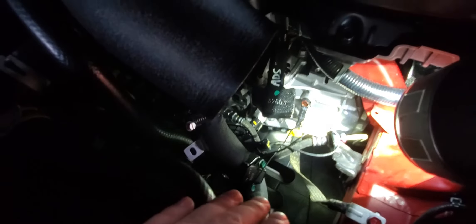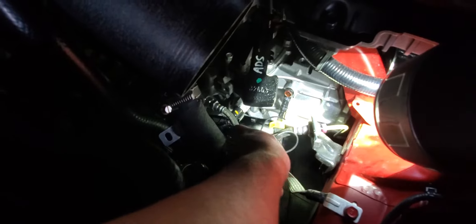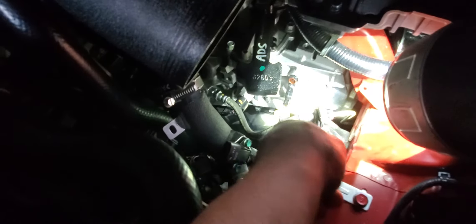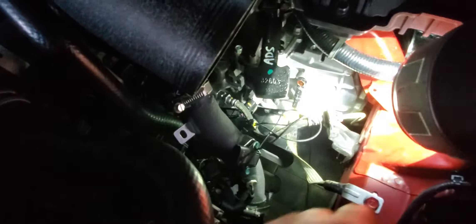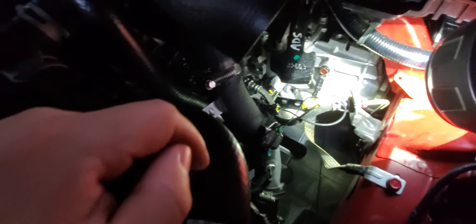Remove those covers, and remember you've got to unclip from here because that's holding the wire for the MAF solenoid. It's pretty much common sense — just unplug this. Before you mess with anything, disconnect the battery. Remove the sensor from here. You'll see a bit more of a mess because I have the aftermarket MAF solenoid.